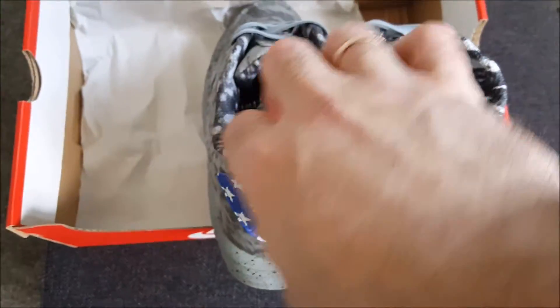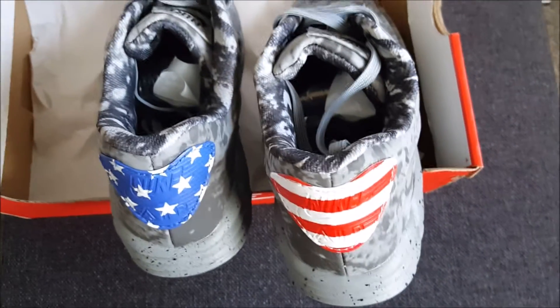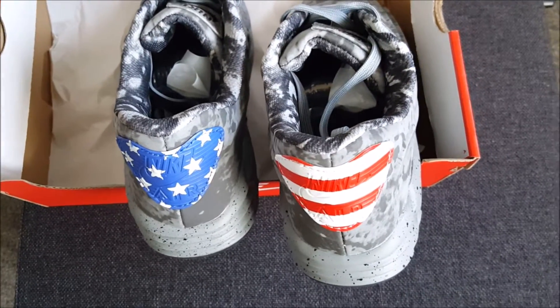I will show you afterwards at the end of the video, when I put the light on it, so you can see the shoe will be reflective. This will be very nice. See you next time.